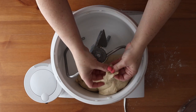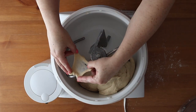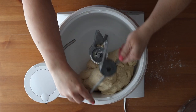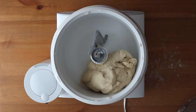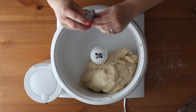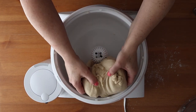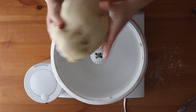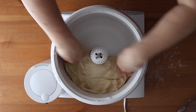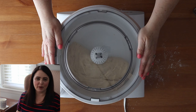Knead the dough for 10 minutes until it comes clean off the sides of the bowl and passes the windowpane test — stretch a small piece; if you can see through the middle without it ripping, the gluten is properly developed. Then let the dough rise in a warm place in a covered bowl for about 30 to 40 minutes, or until doubled in size. And there's actually a school bread day.